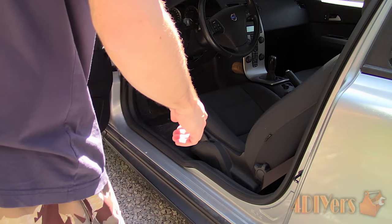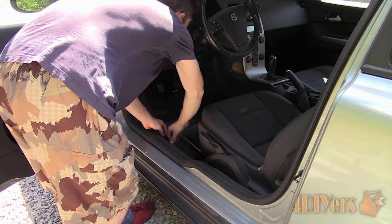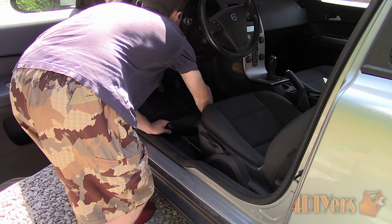This definitely isn't a user-friendly replacement. The space is incredibly tight and hard to access — probably the most awkward cabin filter replacement I have ever done thus far.